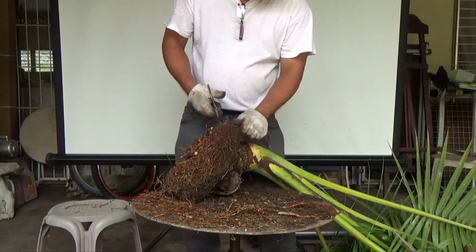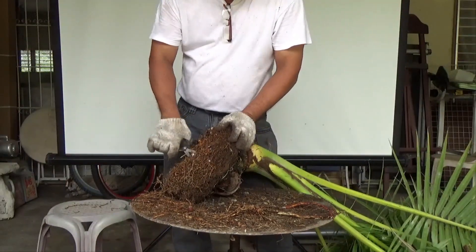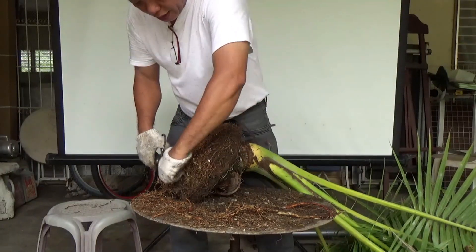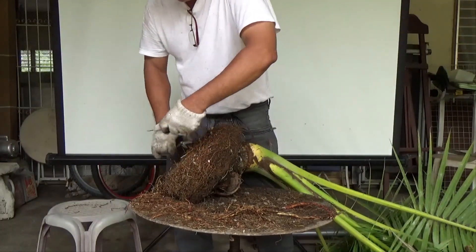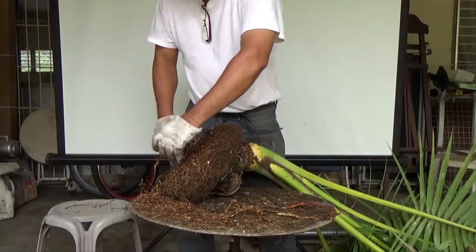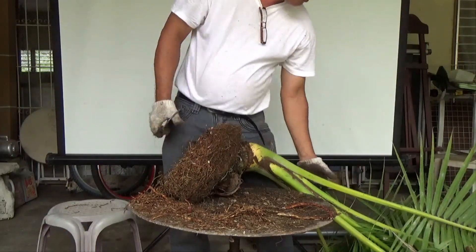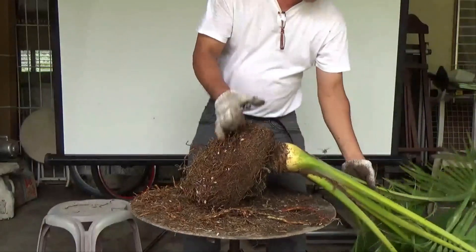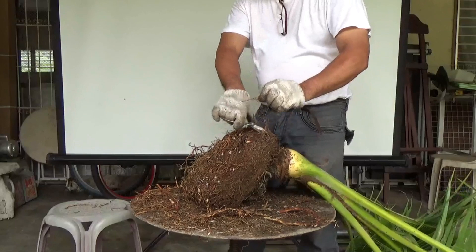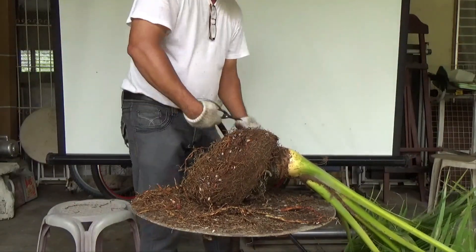I'm not going to remove any fronds. What I usually do is lessen the size of the fronds by cutting the leaves in half, but I'm not going to do that now. I will try to see how much this coconut can survive with just root pruning and no removal of the fronds.